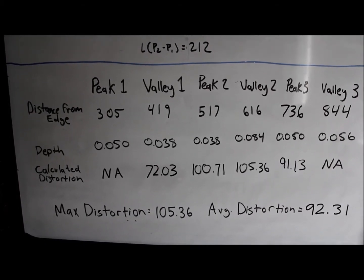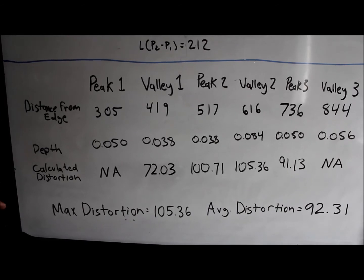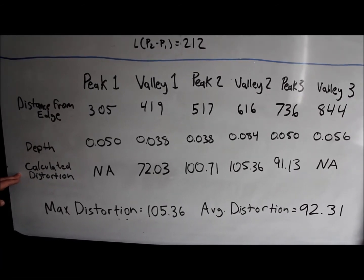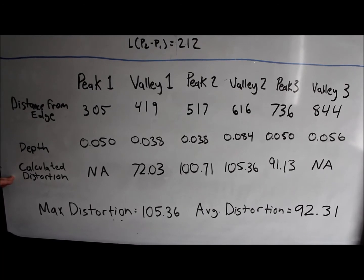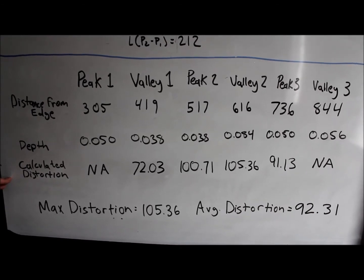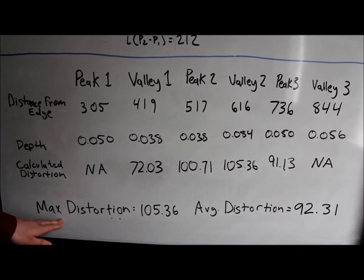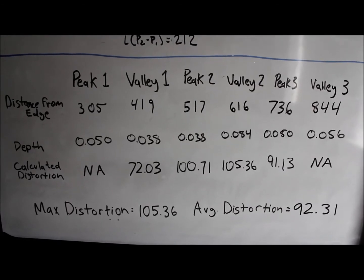Finally, we've created a table to calculate the distortion at each peak and valley across our measurements from earlier. As you can see, we've included the distance from the edge, the depth, and then we calculated the distortion using the equation from earlier. You'll notice that the first peak and last valley on this table do not have a distortion calculation, because the first peak does not have a previous valley and the last valley does not have a subsequent peak. Once we have our final distortion calculations, we can determine max distortion from the table and average distortion by adding all distortions together and dividing by the total number.